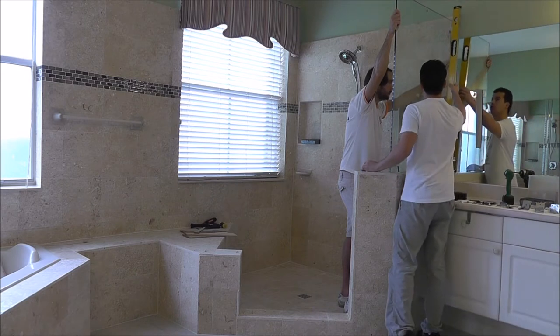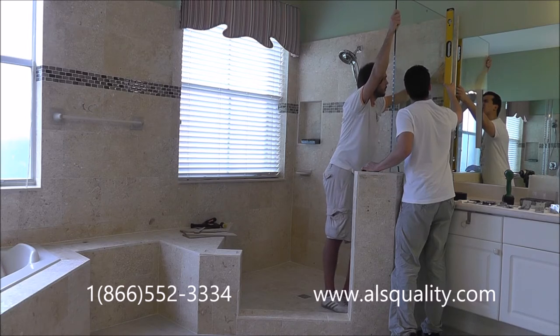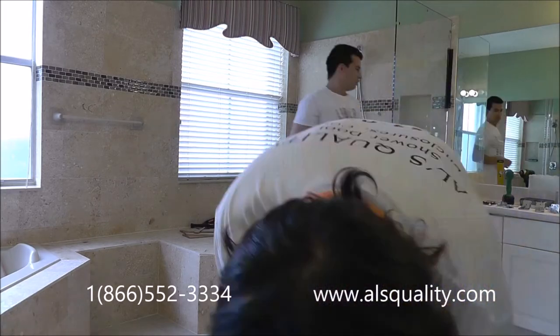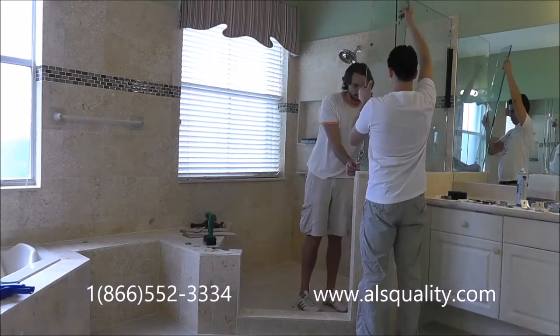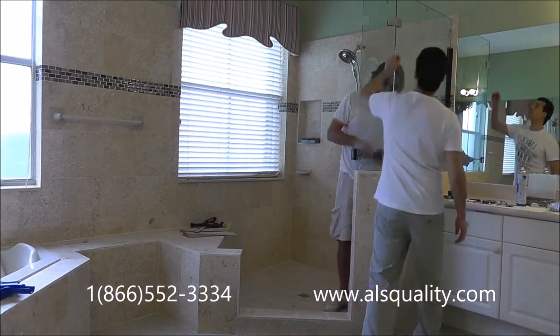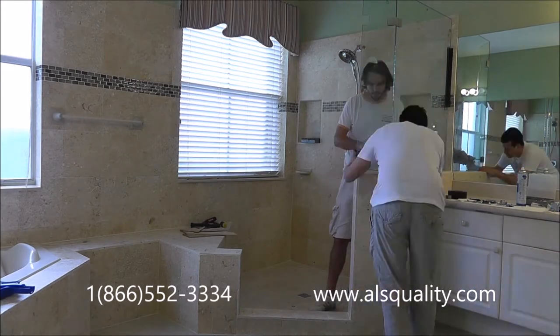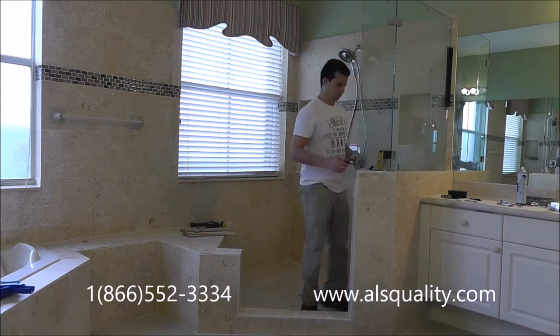Hello everybody, this is Luciano with Alts Quality Shower Door Enclosure and today we're going to show you an installation of a frameless Neo Engo Shower Door. I'm going to fast forward this video — my intention is to give you some time to see all it takes to do the installation, and I can give you the description on what we did and why we did it.